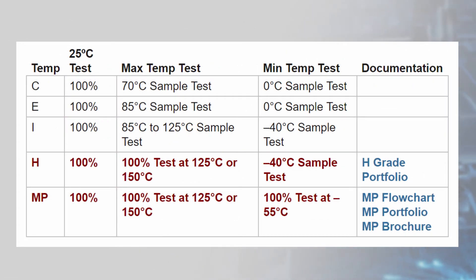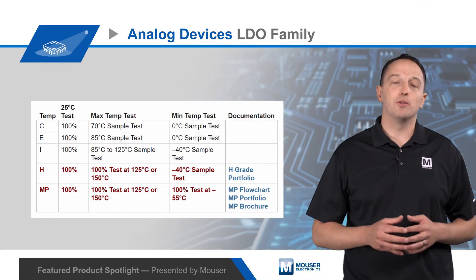For reliability in the harshest environments, Analog Devices offers the H-grade and Military Plastic MP-grade throughout their family of LDOs. H-grade LDOs are 100% tested at hot — either 125 or 150 degrees C as specified in the relevant data sheet — and sample tested at negative 40 degrees C, with an expanded sample size and zero allowed failures. MP-grade LDOs are 100% tested at both hot and cold, which is negative 55 degrees C.